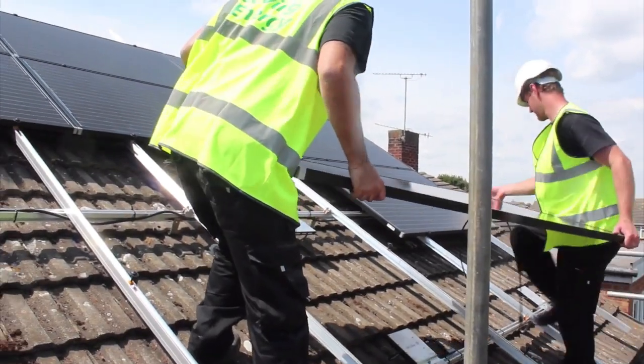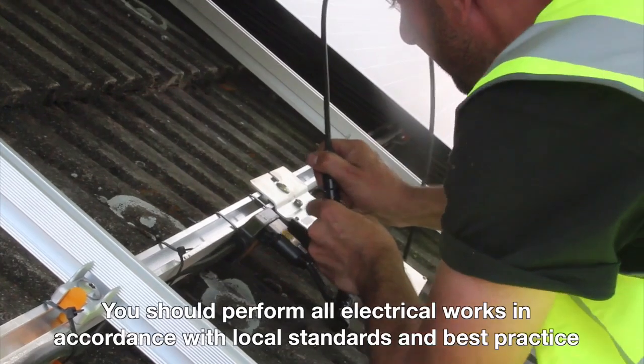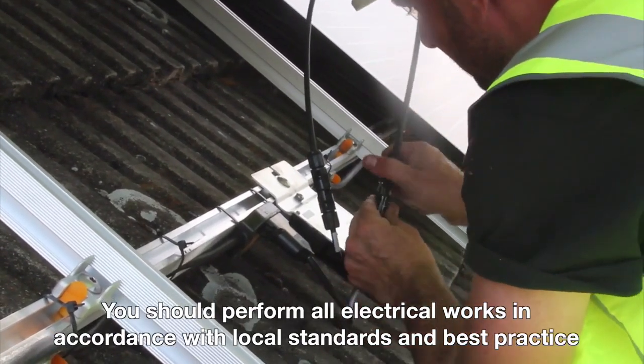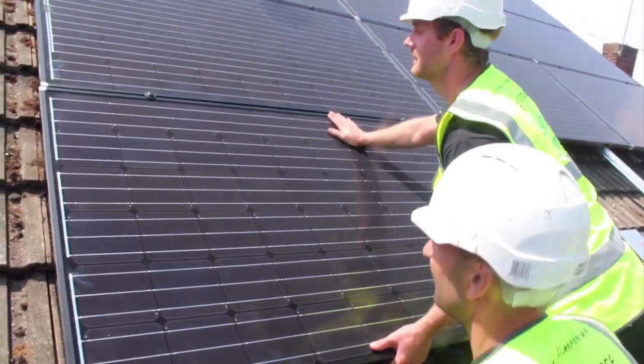Secure the PV modules to the rails directly above the inverters. Connect the DC leads of each module to the DC input connectors of the corresponding inverter. You don't need to daisy chain the modules together as traditionally done with conventional string inverters.